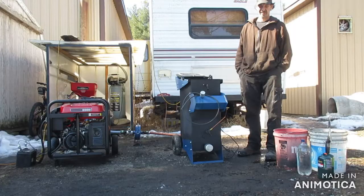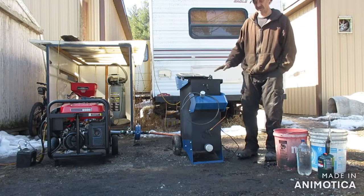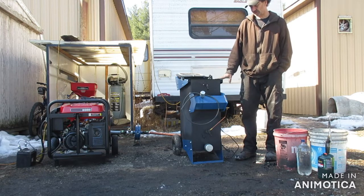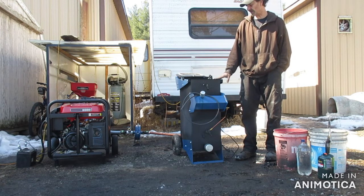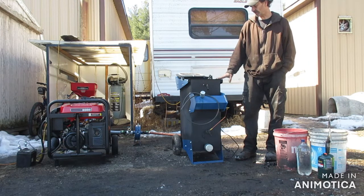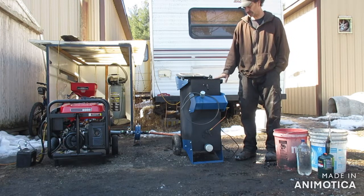Alright guys, hope you can hear me over the noise. So what we're going to do here today is do a cold startup demo on the M1 utility, and I'll walk you through setting this up and getting this going.